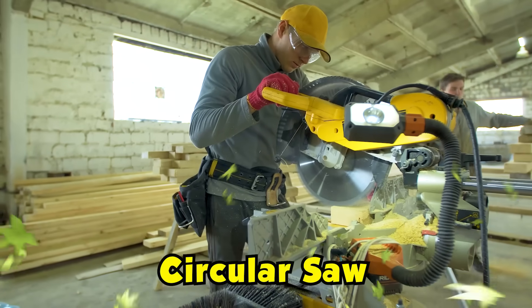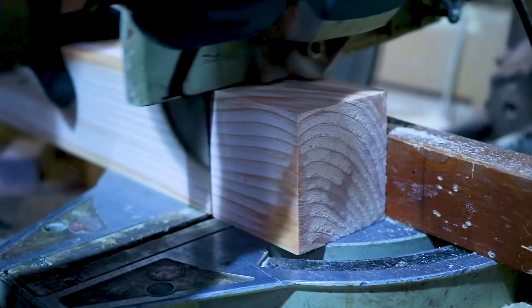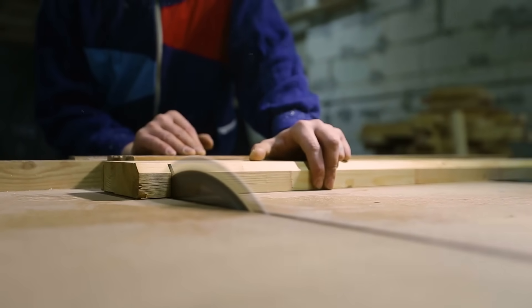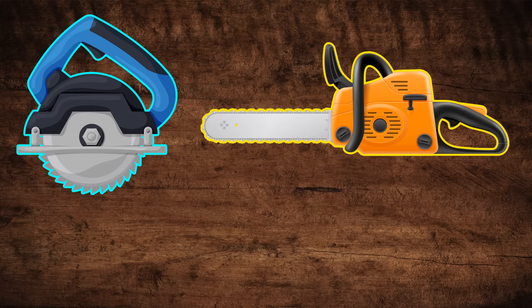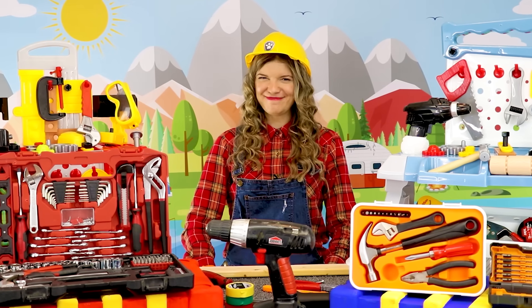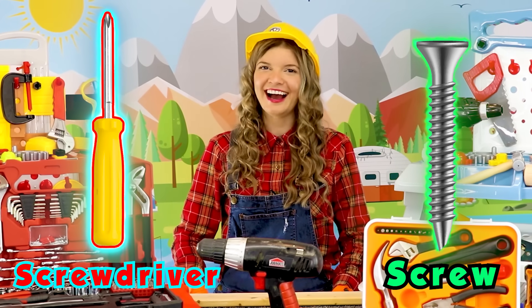And this is a circular saw! Alright everybody, now that we've cut our wood, let's use a screwdriver and put a screw in our wood like this.